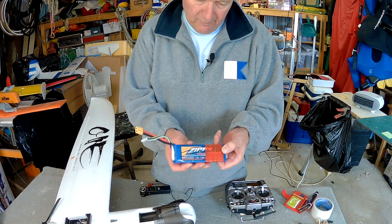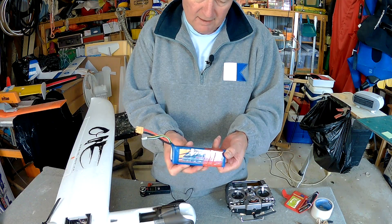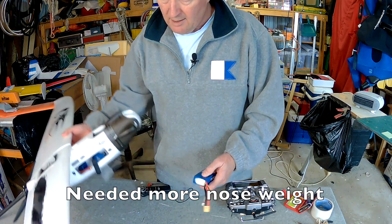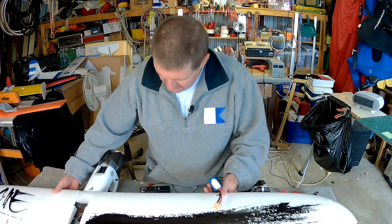So we've got a 3000mAh 4S battery that's going to sit up in the nose there. Let's get this beast going.